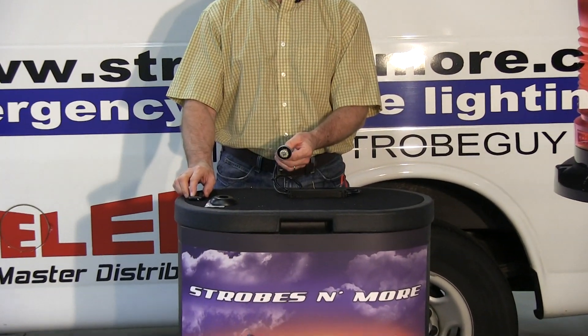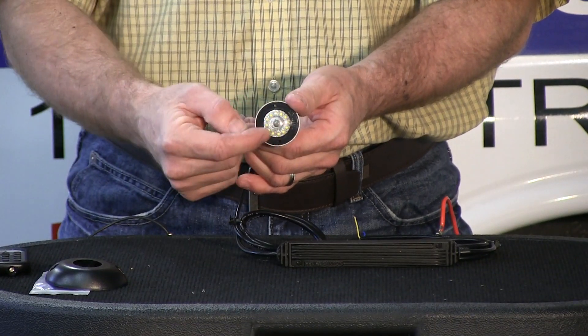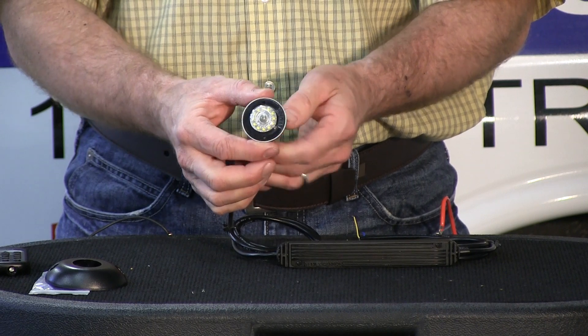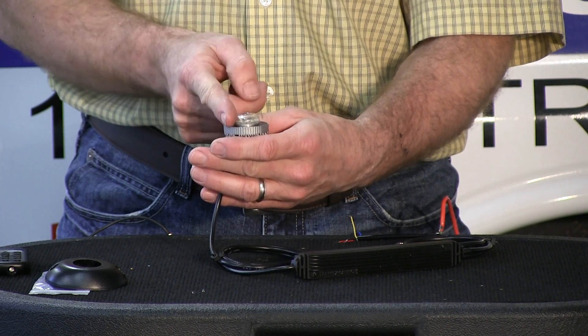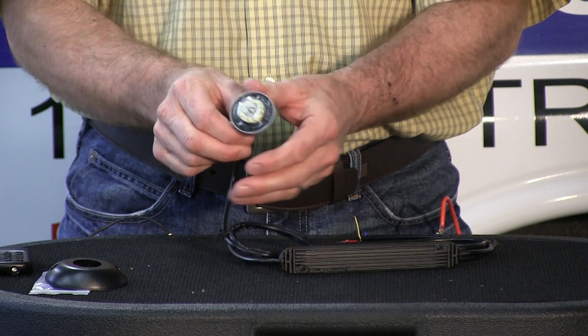A brand new product from Phoenix Industries, and one of the nice things about this new LED is it features 12 diodes in the LED itself — 12 individual diodes. These are surface mount diodes, so it gives you pretty good off-axis light. A surface mount diode is similar to a dome where it sits on top, so you get a little light to the side. As most of you know, LEDs are very directional.